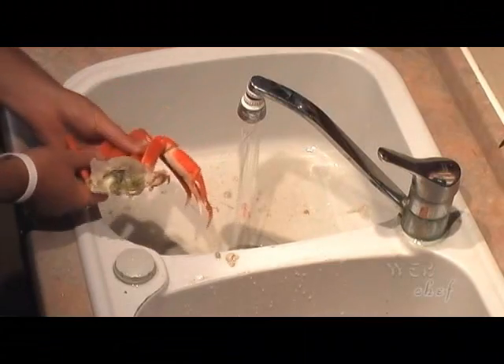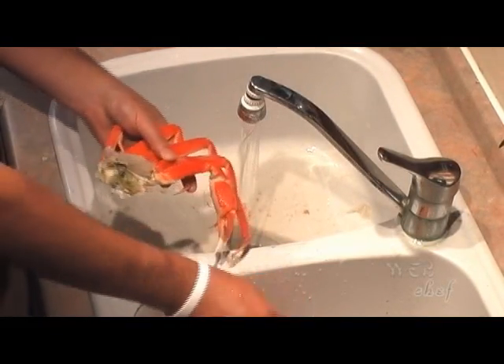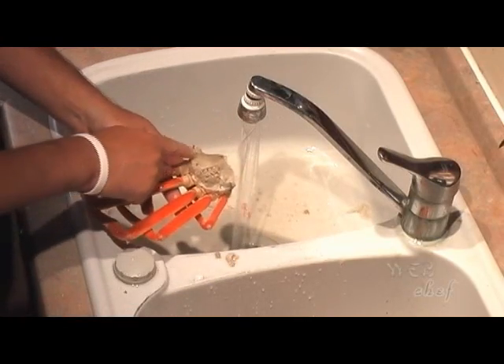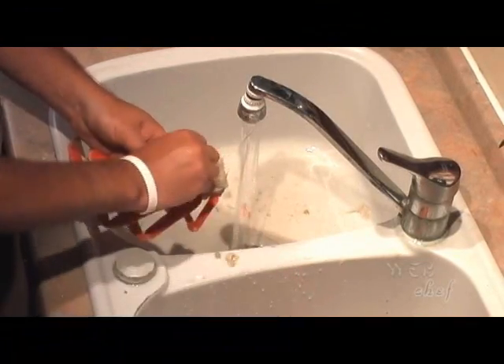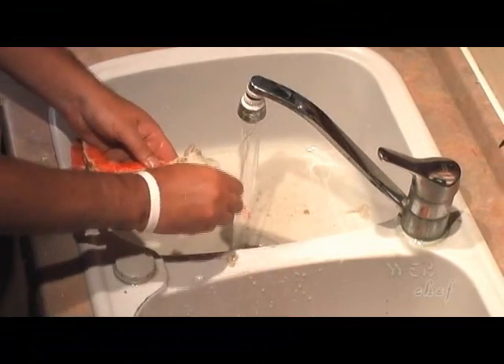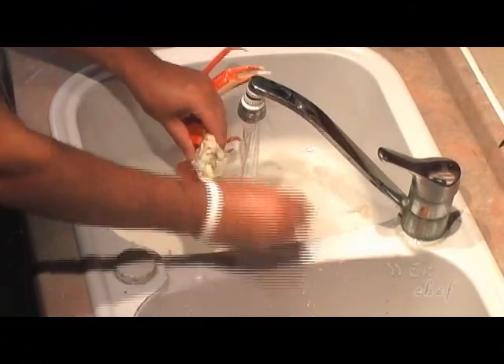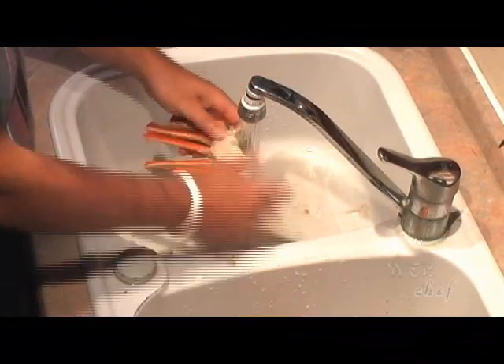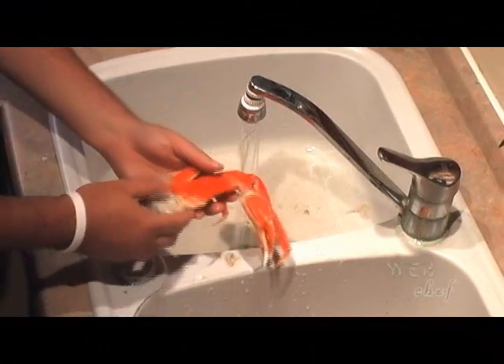Let's get back to the second half here and remove the debris. I'm going to remove the mouth and then the lungs — just pry them right off. Find anything loose and just pull it off, then give it a good rinse. There's still a little bit of tamale embedded in the meat but that's fine; it'll just add more flavor.